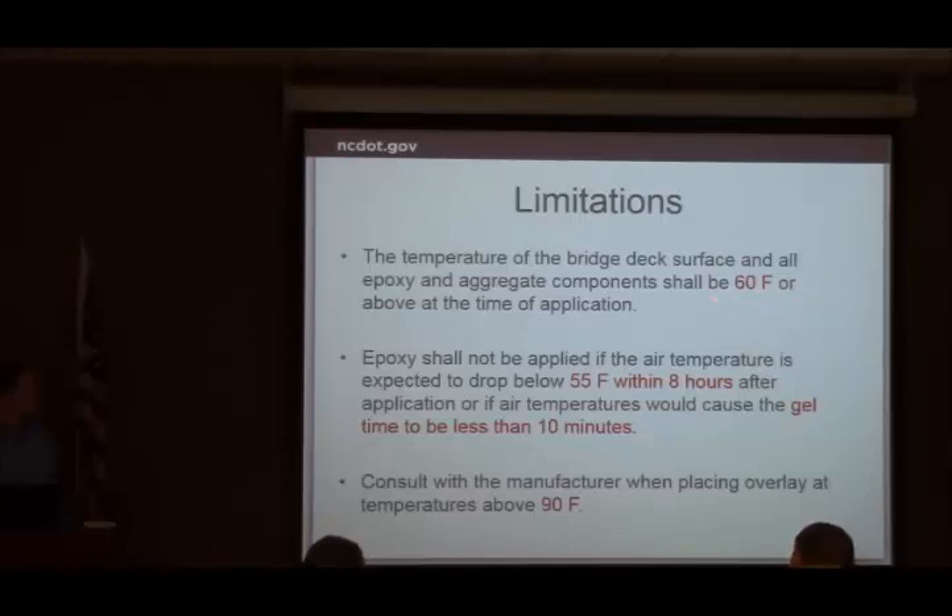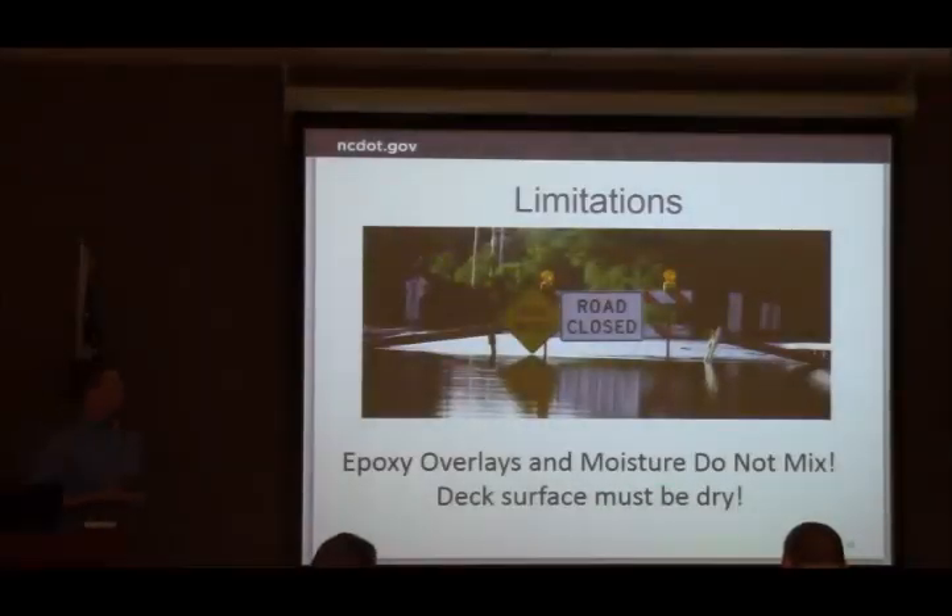Our provision has limitations: 60-degree surface deck temperature for the epoxy and aggregate components — this is not a winter application. You have to make sure air temperature won't drop below 55 degrees within eight hours, and the material must not gel in less than 10 minutes. It's really a warm-weather application. If it's over 90 degrees, we need to have a conversation. And obviously, you can't have any water — if it's rained or there's moisture in the deck, that's a no-go for that night's operation.